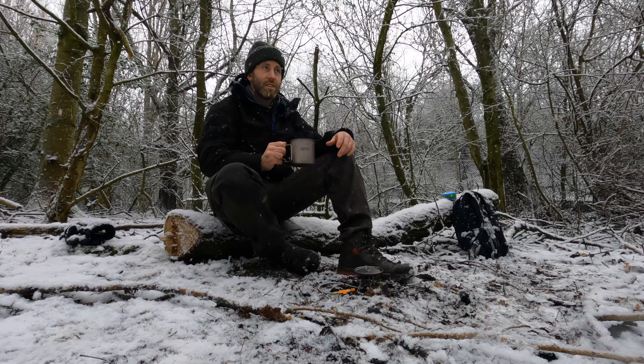I've only gone and dropped a glove while filming. I'm going to walk around this part now and hunt for the glove. Good job I've got these tracks to retrace my footprints. At the moment I think I've seen one person out here — absolute bonus.